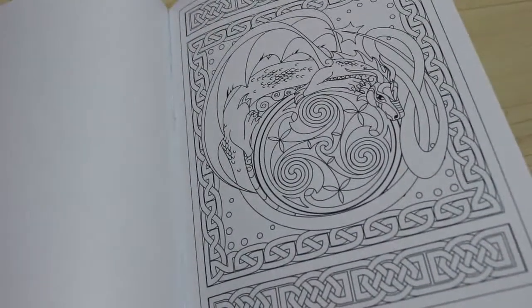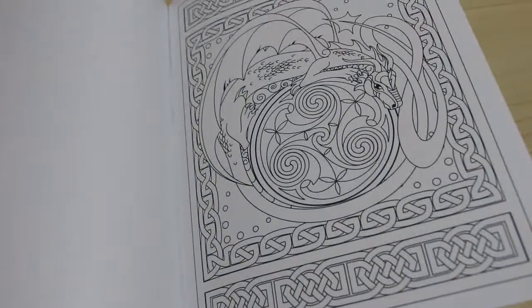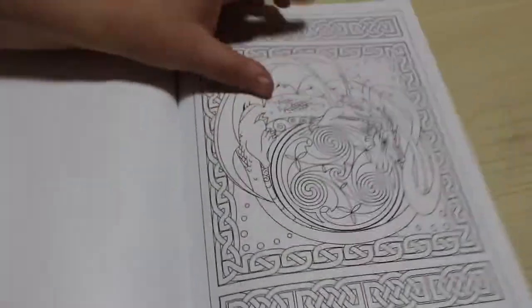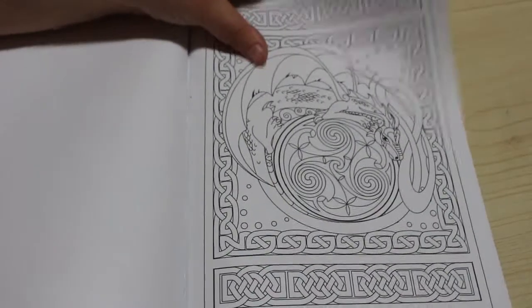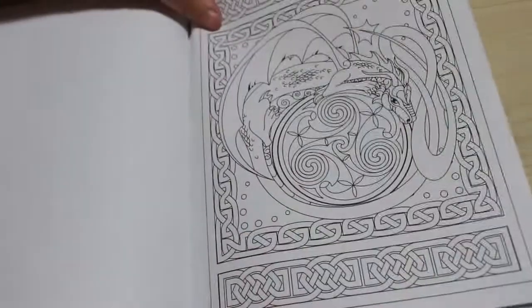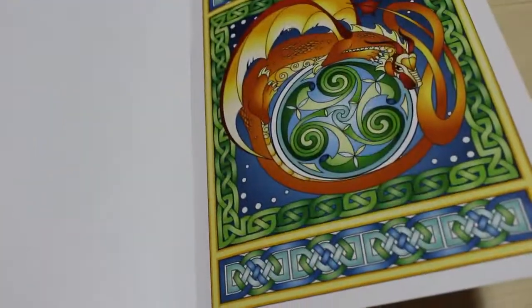Creative Haven do so many different types of books with so many different artists, but an artist does a whole book rather than having multiple artists do one book — like for instance Jade Summer does, which is nothing wrong with it. But it is nice. Look at all these Celtic knots, lovely. And there's the back, which is that page we just looked at — lovely, lovely, that one coloured in. Absolutely stunning. I think this book is beautiful.